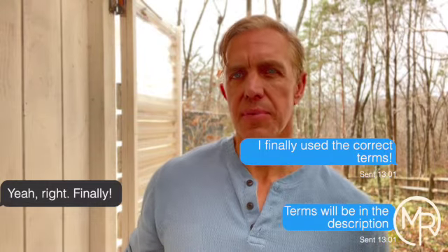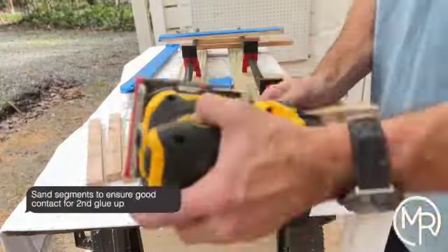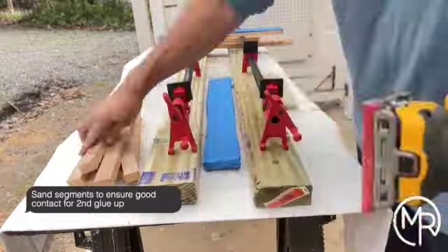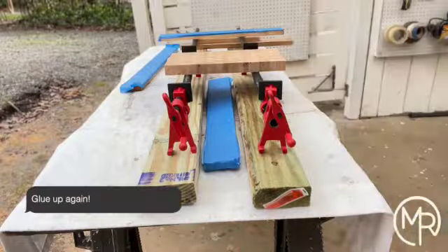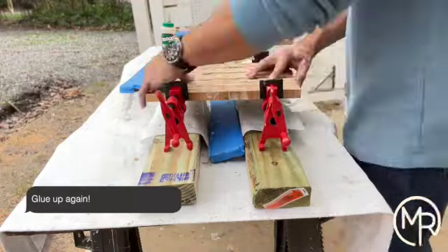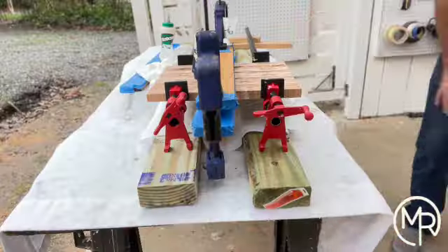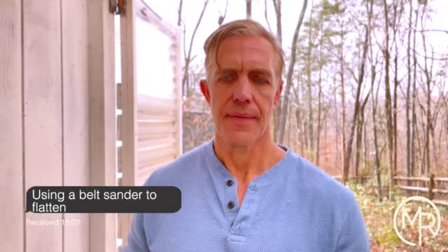The planer is going to be your friend here, because if there's even a micron of difference between the segments it's going to be pretty time-consuming down the road to flatten that out. Thickness planers and end grain cutting boards are not compatible, so you're forced to really sand it flat unless you've got some kind of jig. Any time spent up front flattening things out is going to save you a lot of time down the road.